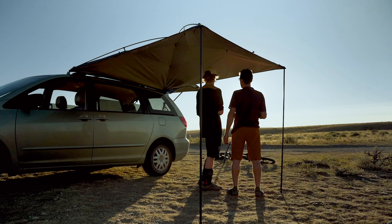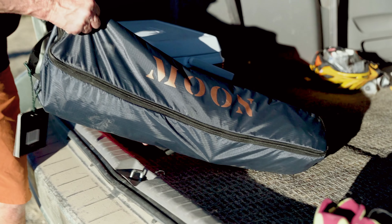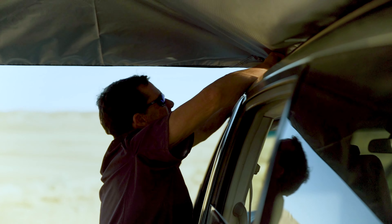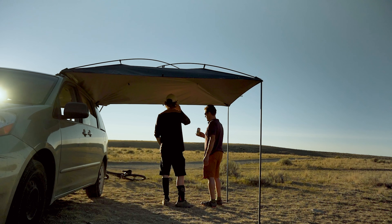To take the heat off after a long ride, relax out of the sun under a moon shade. It's lightweight and portable and setup is quick and easy. A couple snaps and you're on your way. One side attaches to your vehicle, one side has poles. Five minutes to cool shade. Kick back and enjoy.